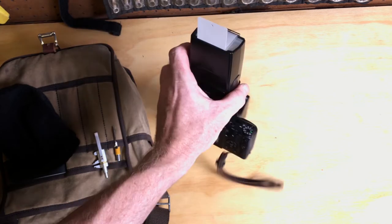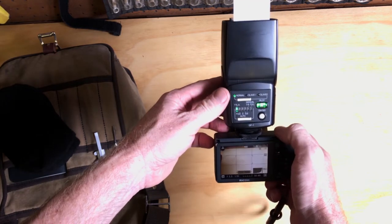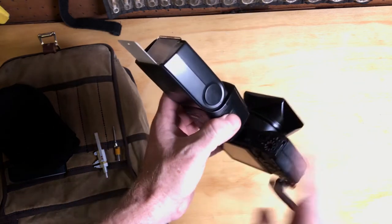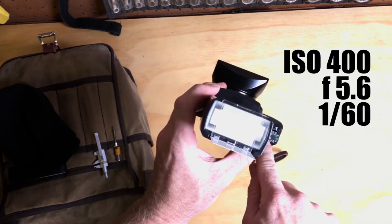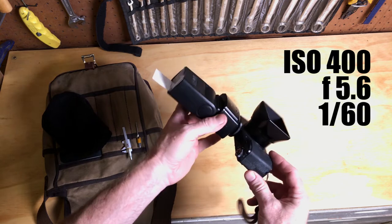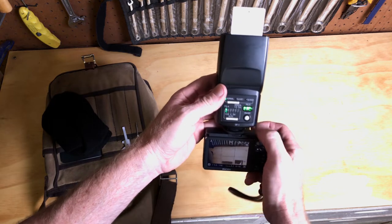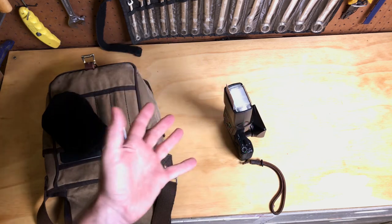When I shoot grip and grins I have very specific settings that I use every single time. The camera is set to ISO 400, always in manual. I shoot aperture at f/5.6, shutter speed is typically 1/60th of a second. The flash is set to TTL, so the flash takes care of the main exposure.